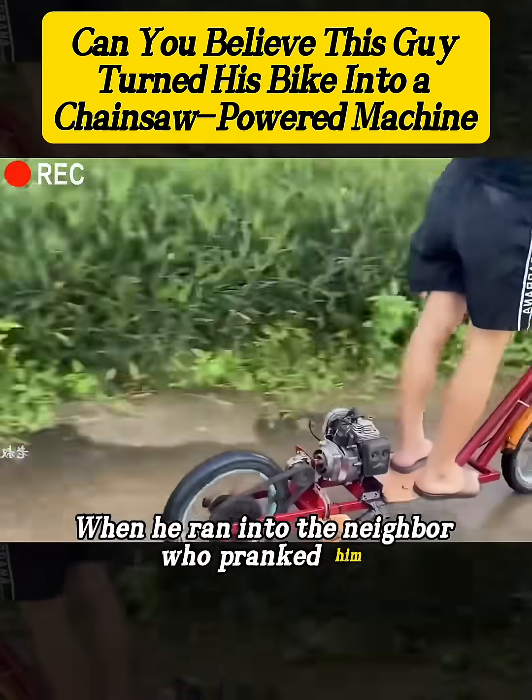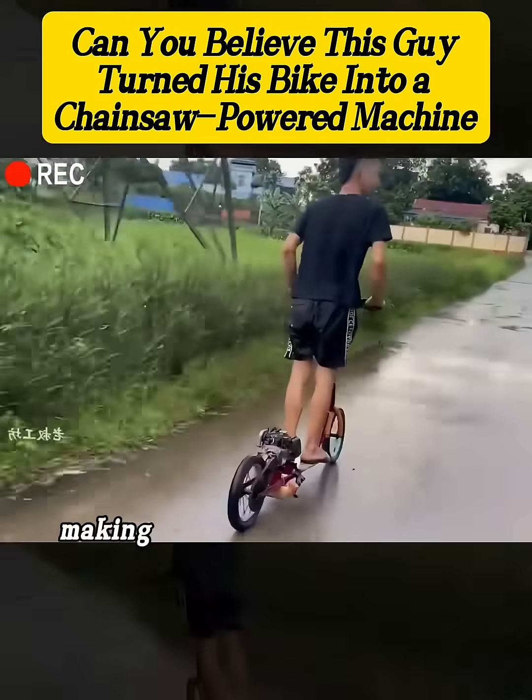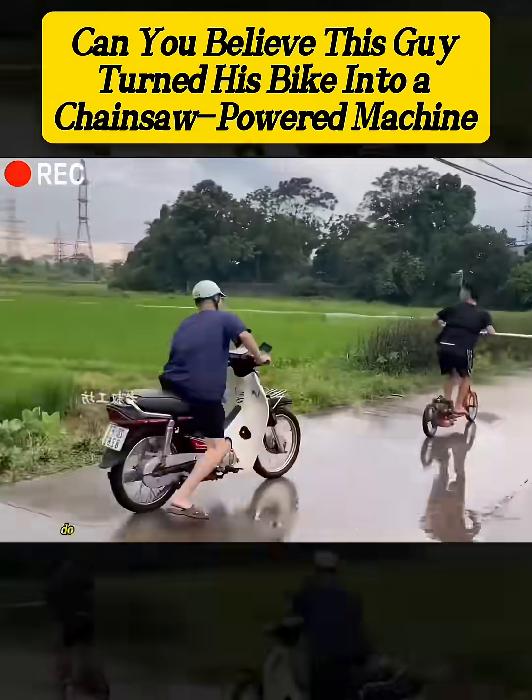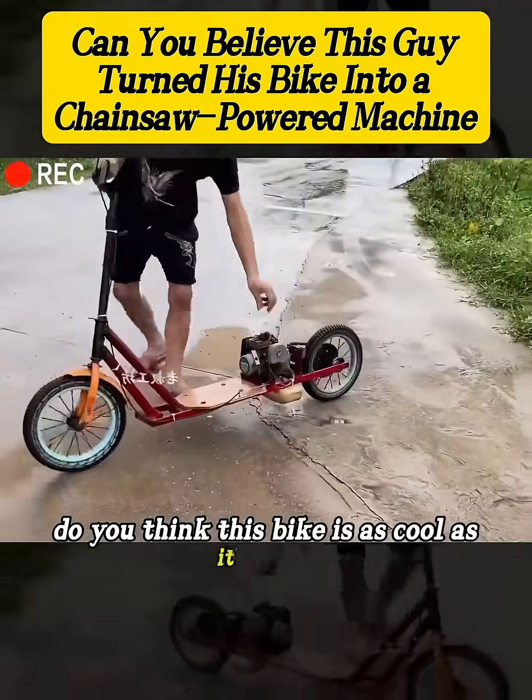When he ran into the neighbor who pranked him, he returned the favor, making the scene both satisfying and hilarious. So here's the question: do you think this bike is as cool as it looks?